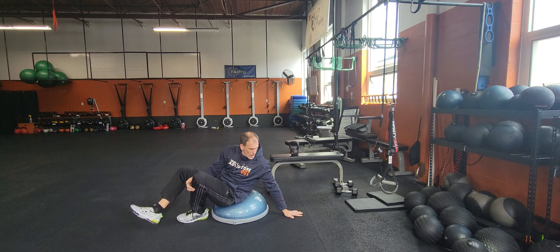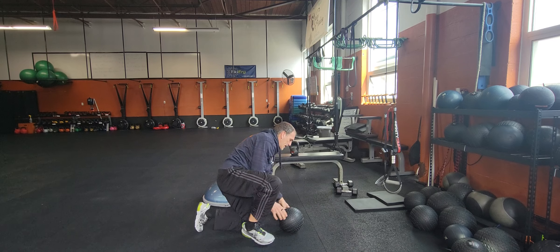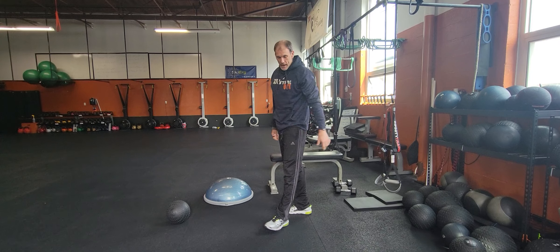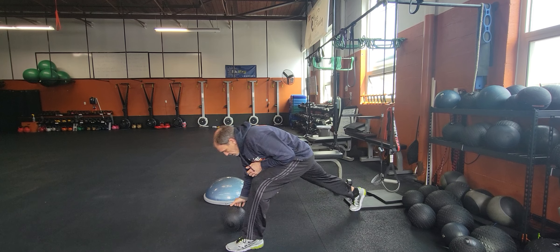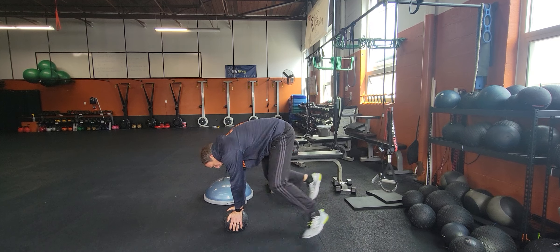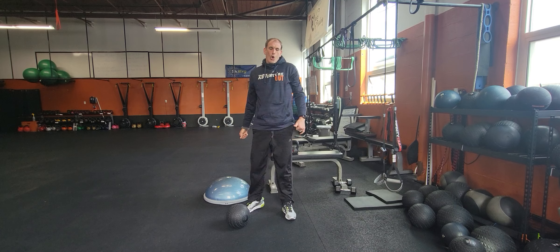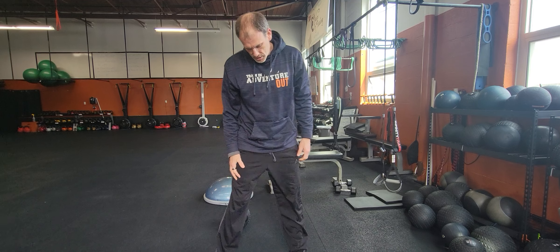Then we go to our slam ball — shouldering. Pick up that heavy ball, toss it over the shoulder, and go back and forth with that one. Then more climbers — spider climbers. Put that hand on the ball, bring the foot up by the hand, back and forth. And of course, finish with the row — max out those calories, sprint, sprint, sprint. So we sprint on our machines and go heavy with our weights.